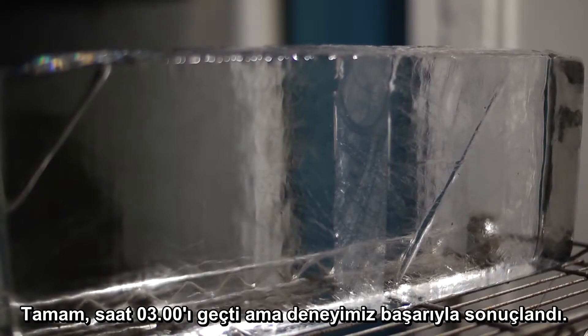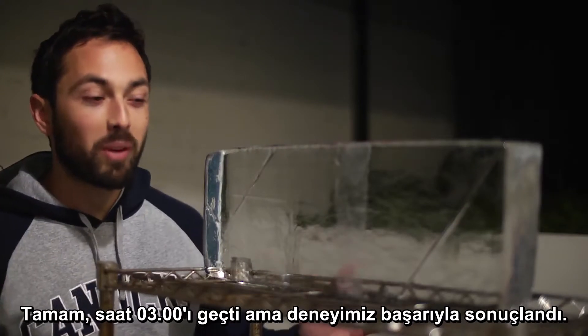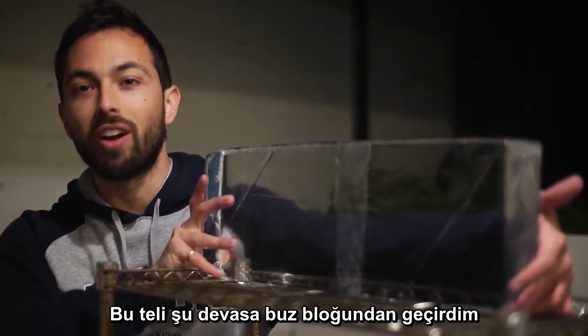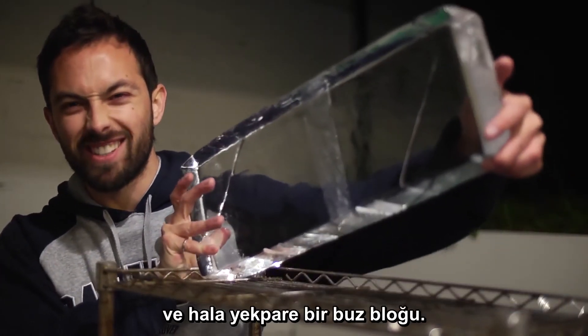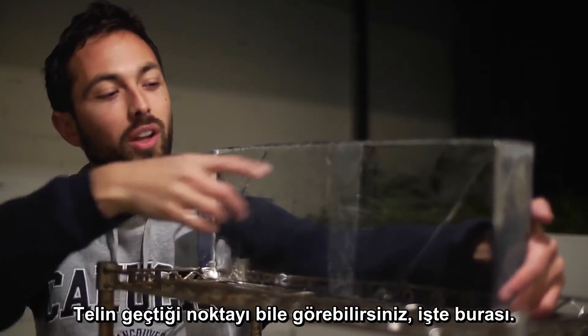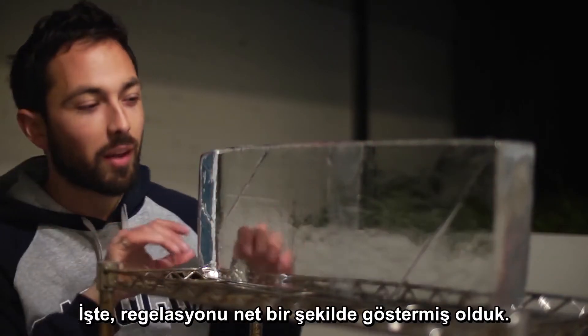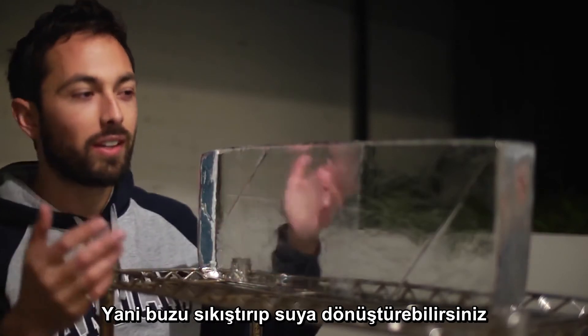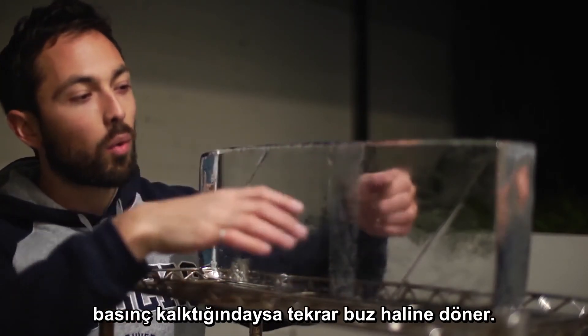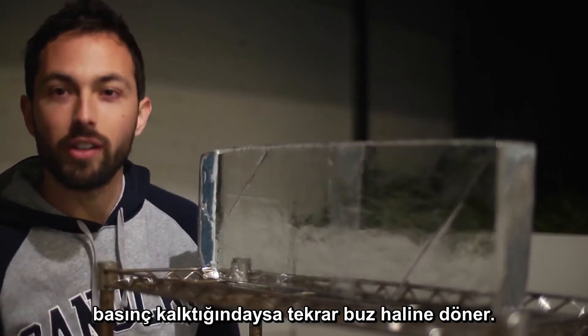All right, it's past 3am but the experiment has been a success. I passed this wire through this giant block of ice and it's still a solid block. You can actually see the point where the wire went through here. We pretty clearly demonstrated regelation — the idea that you can compress the ice, turn it into water, and then when that pressure is gone, it solidifies again as ice.